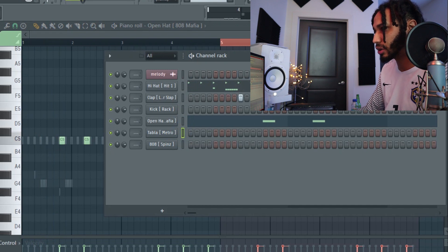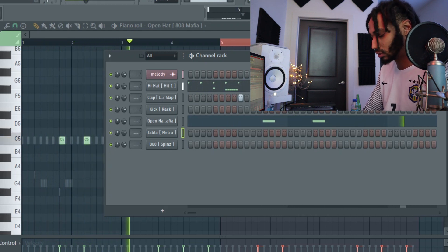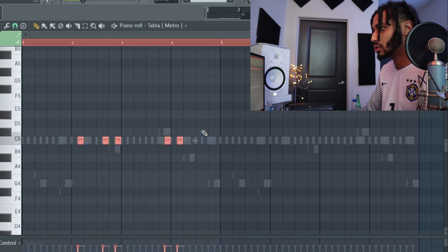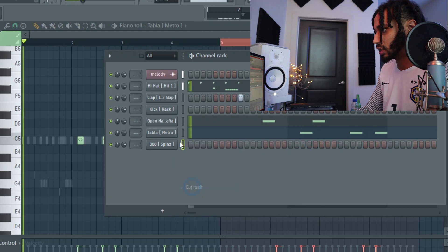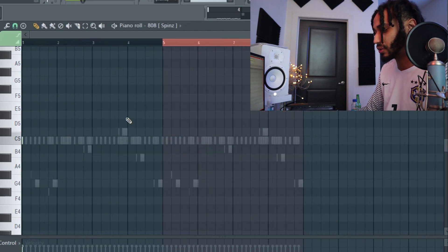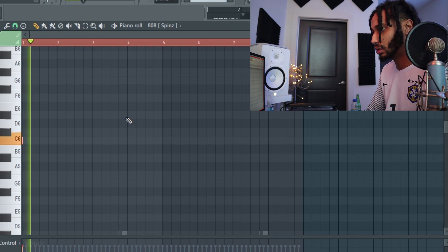Now I'm going to do this perk right here, I'm going to record that as well. Now with the 808 — so for the 808, you've got to match the note. What you do is you pitch it up until you find the note, then you pitch it back down after.